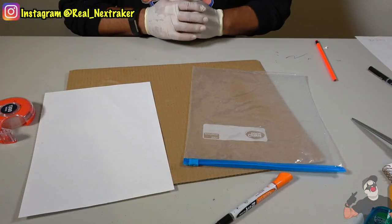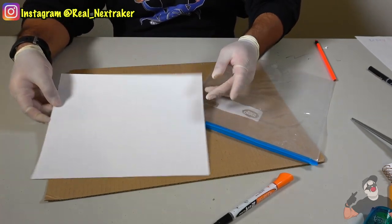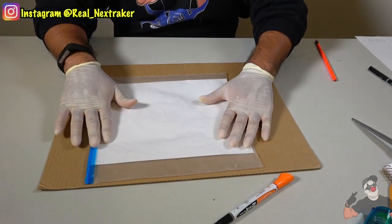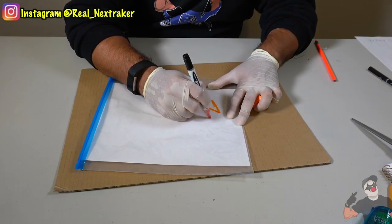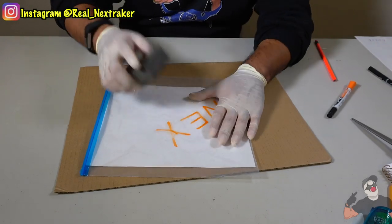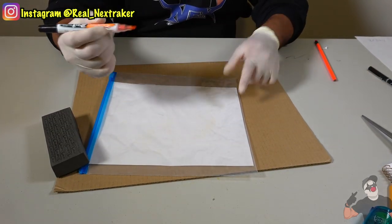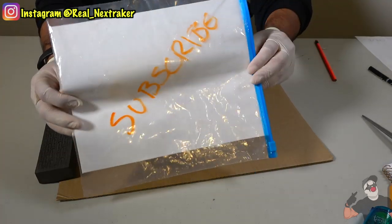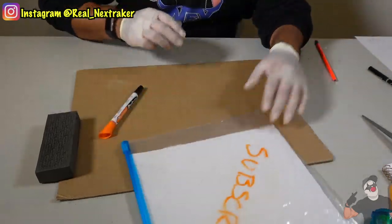Here's a great way to make your own dry erase board. You're going to need a large Ziploc bag and a sheet of white paper. Put the paper inside the Ziploc bag and that's it — that's all you need. I have my marker right here and I'm going to write on it. It's easy to wipe off too. You can continue writing and then just lift it up to show it around the class, whether you're answering questions or trying to get the teacher's attention.